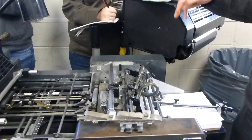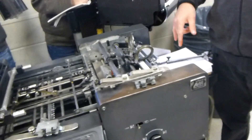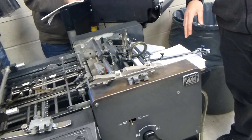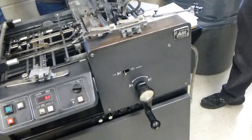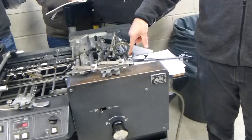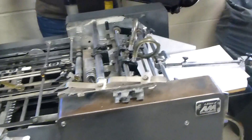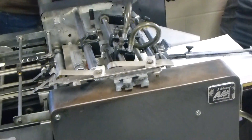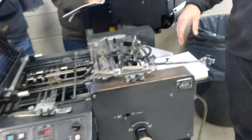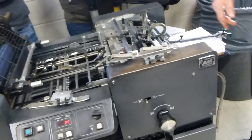We're going to set this up for an 8½ by 11, just a standard sheet of paper. It'll make no difference — whatever size you do, you're still going to need to do the same things. We're going to set up the feed system first, then we'll move on to the register system. All we're going to do is establish a paper path. We're not going to worry about any printing, but the paper path needs to be established before you can advance to printing.